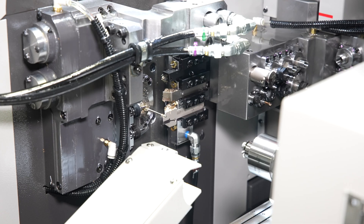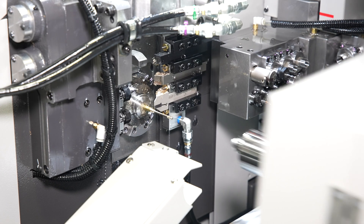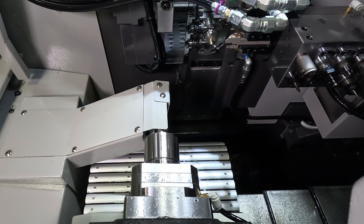The B0126 and B0206 Mark V also utilizes a stationary eject chute rather than a pneumatic chute that catches the part and draws the part back. This allows for overlap in the machine cycle, eliminating wasted cycle time for part ejection.